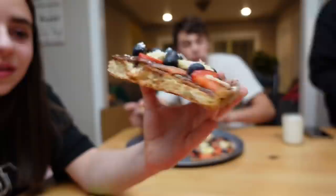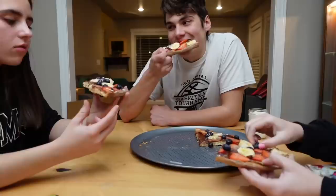Honestly, it tastes like pizza, but obviously without pepperoni and cheese. It looks beautiful, but we should have rolled it out better. I think it's good, guys — if I was like a chef person, I would say 6 out of 10.